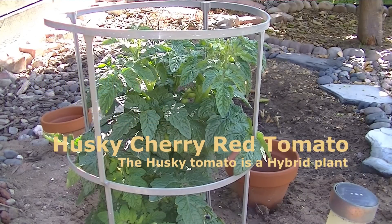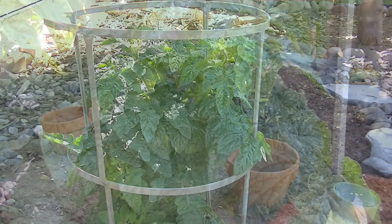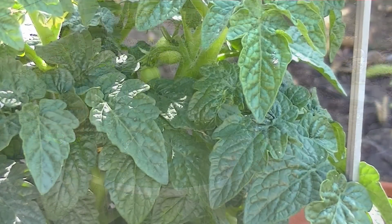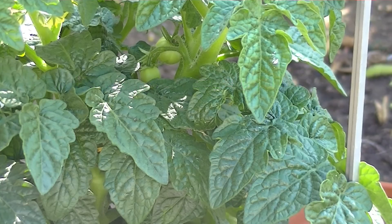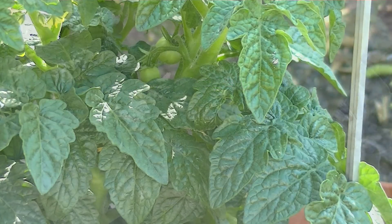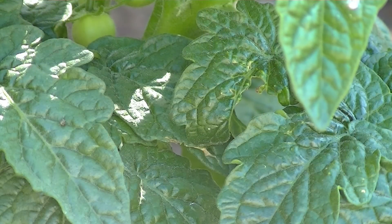This video features the Husky Cherry Red tomato plant. Depending on your planting time and geographical location, you will most likely see ripening fruits in the mid to late summer. As tomatoes begin to ripen, their color changes from vibrant medium green to a lighter shade with faint pink or yellow stripes.